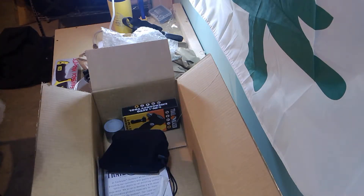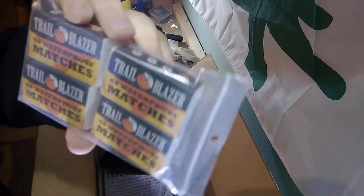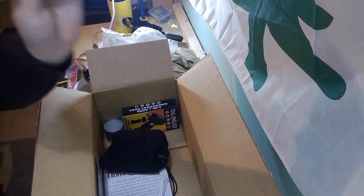Matches. Four boxes of 40 waterproof matches. I think I'm going to break this up into four different items. Very cool.